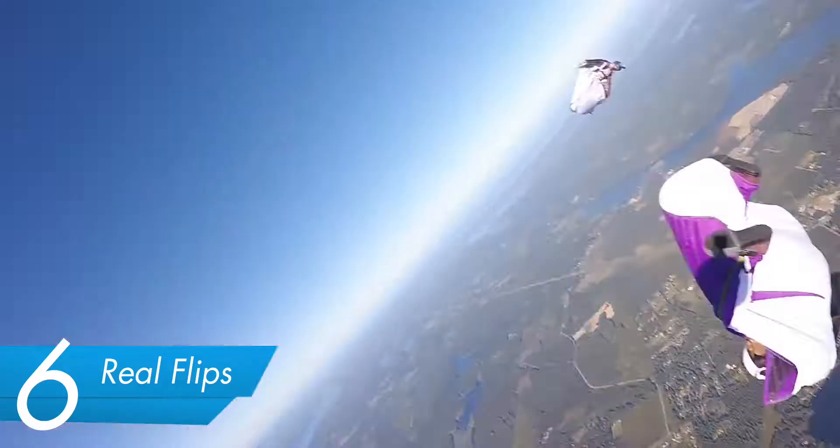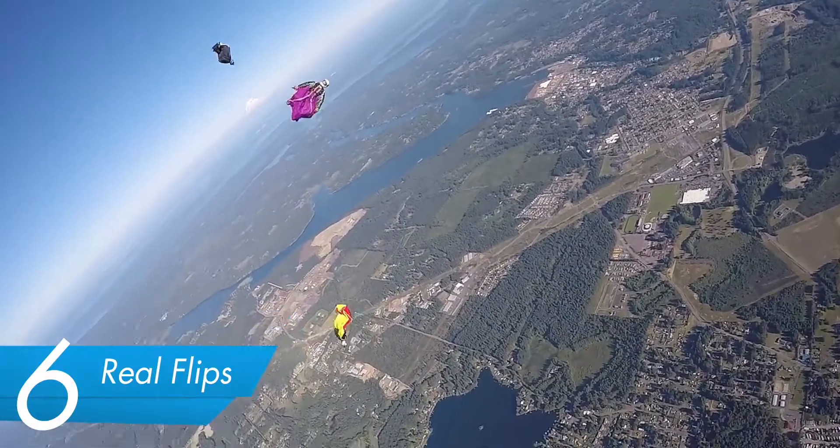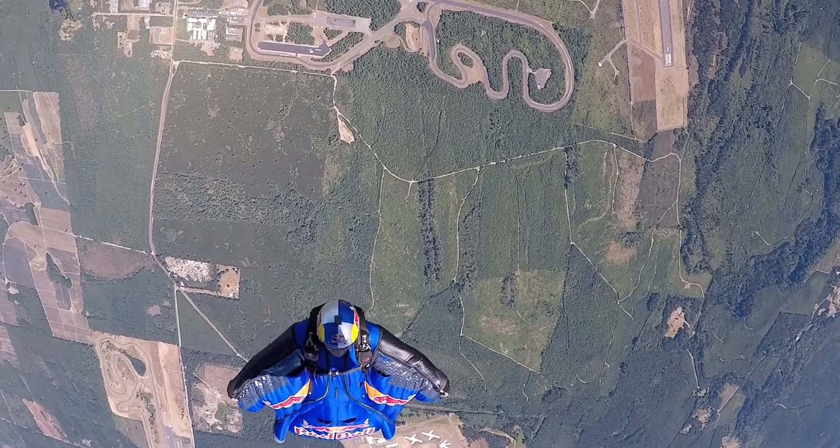Real flips — front flips, back flips. The easiest time to throw one of these is at the top of a flare when you have very little airspeed and you're almost hitting zero-G. You just feel weightlessness at the top and you can do whatever you want.